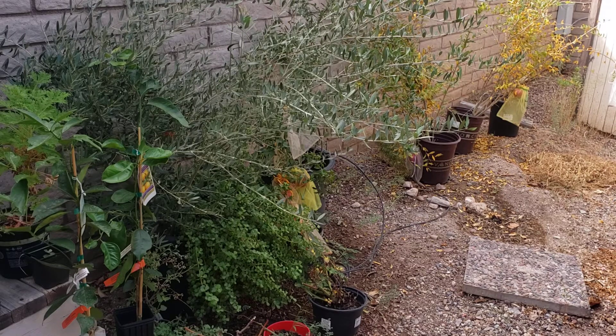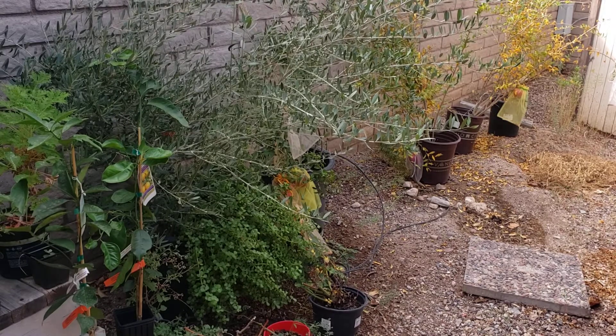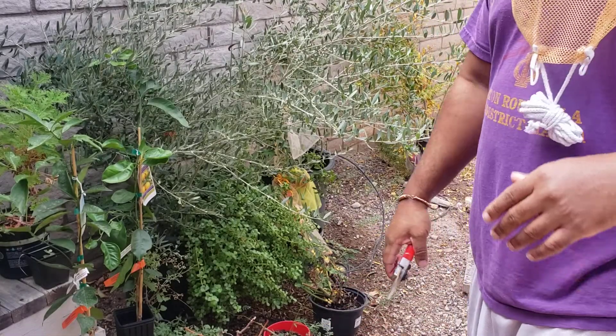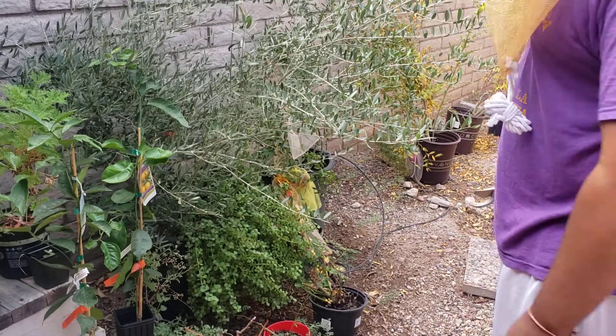Hey guys, it's the Black Bonsai Guy and I'm back again today. Today I'll be pulling my pomegranates. I wanted to leave them on to mid-November, but the other day I saw one that split — it was still good inside — but I wanted to get these off the tree as fast as I can, so I figured I'd shoot a little video to show y'all.